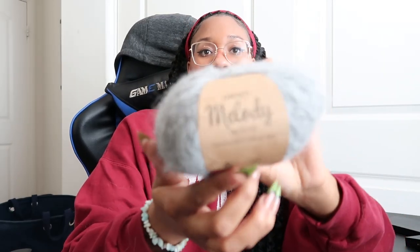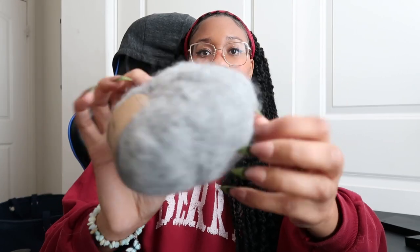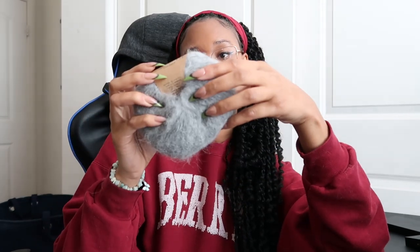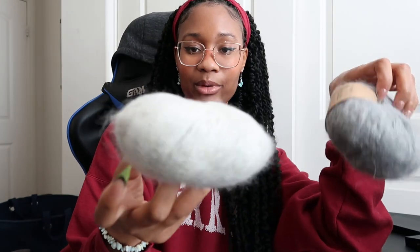I'm a crochet artist and a knit artist, and today I'm going to be knitting the Novice Sweater Chunky Edition by Petite Knit, using Drops Melody. It is a nice fluffy yarn — 71% alpaca, 25% wool, and 4% polyamide.